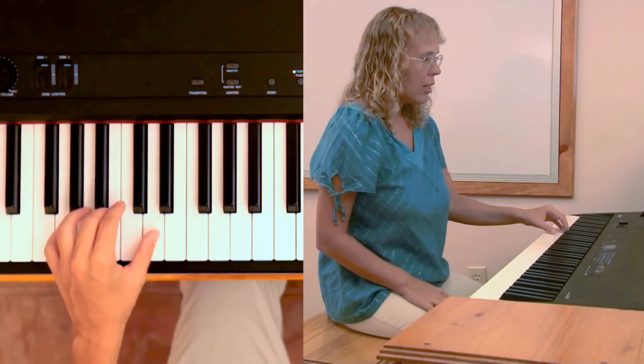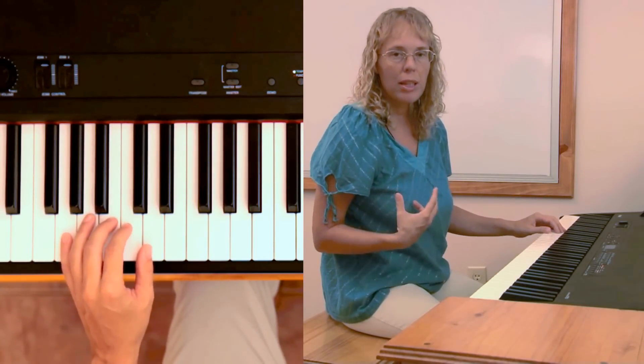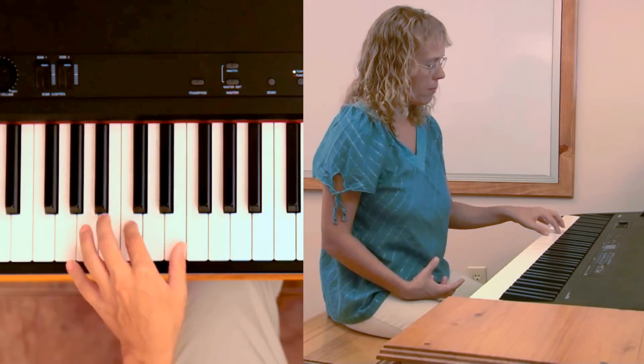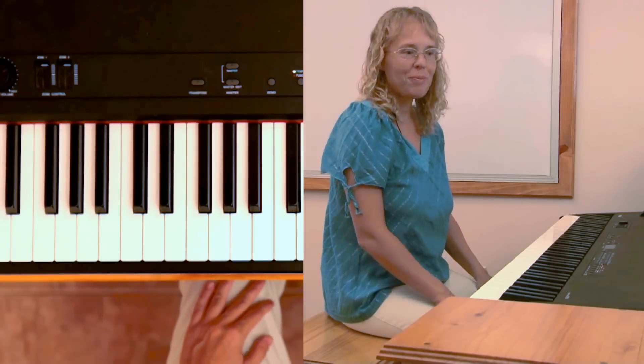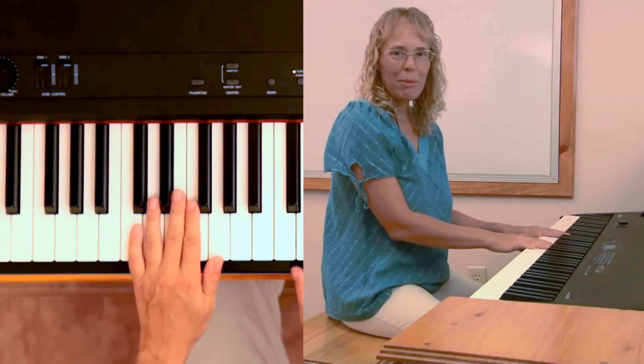For example, you could play chord of G fully, and then when it comes time to play the chord of C, just play these two notes here. So you can experiment with that on your own, and soon enough you will be playing like a pro. Happy playing!